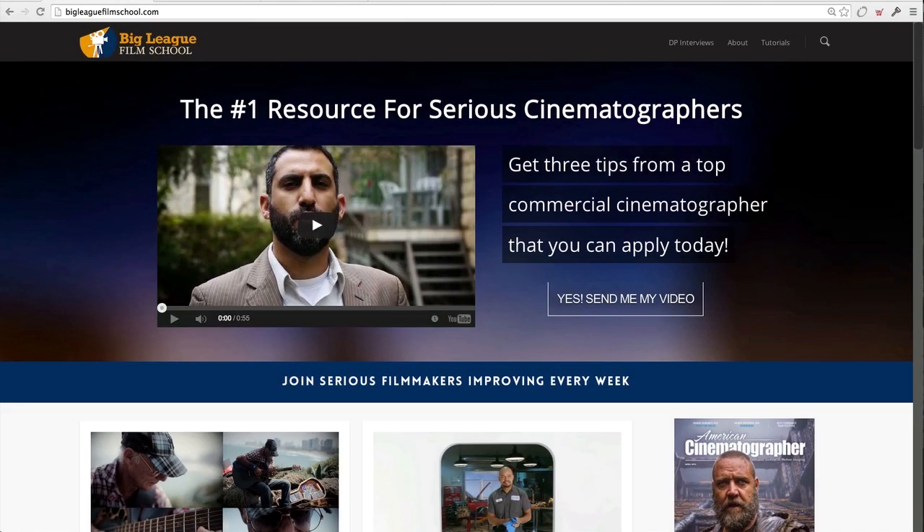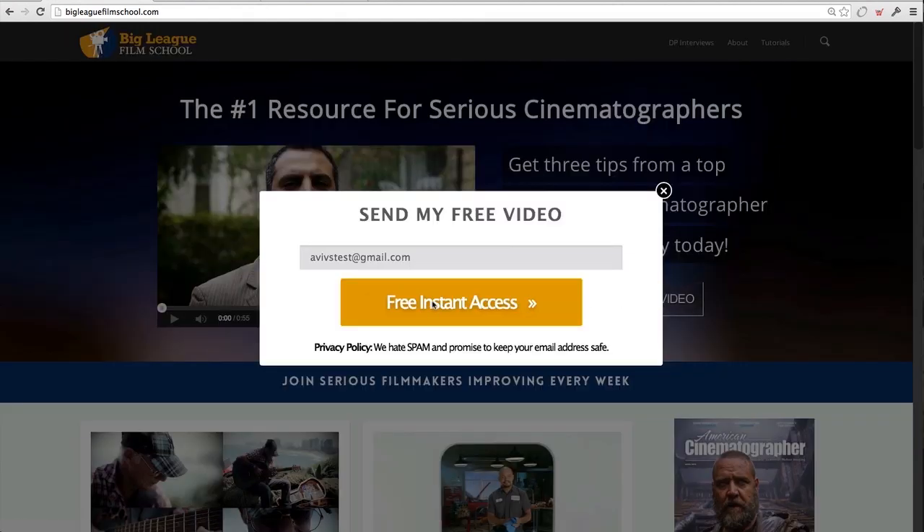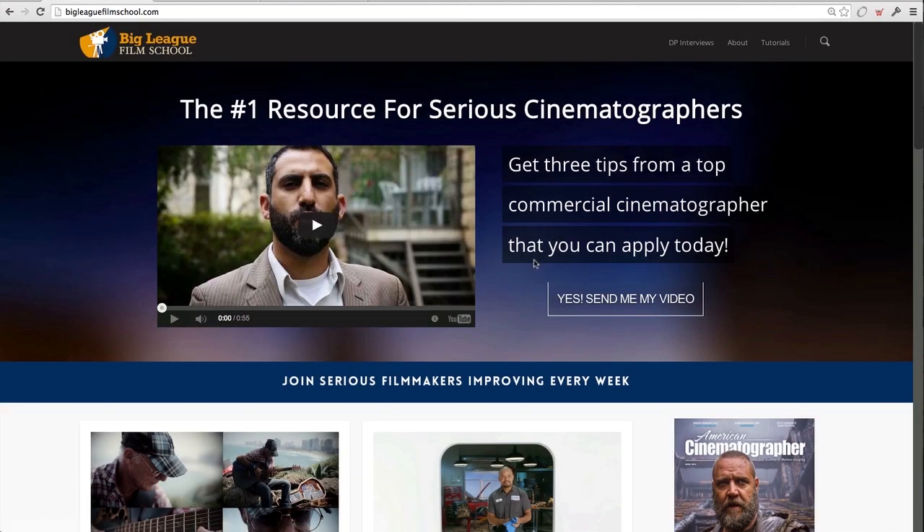All right everybody, let's dive into this one — we're going to be focusing on color correction today. Before we do that, as usual make sure you go to the bigleaguefilmschool.com website, hover over here and click 'Yes, send me my video,' enter your email and press 'Free Instant Access.' We'll send you three awesome tips from Darone Keith, one of our first Cine Summit presenters and an amazing cinematographer — three essential things you've got to do every time you go out and shoot.